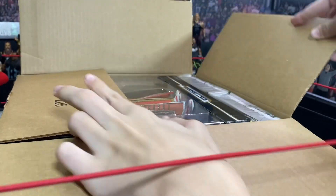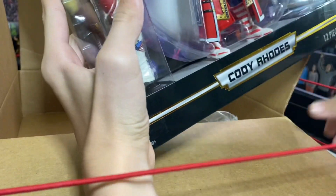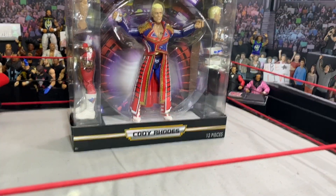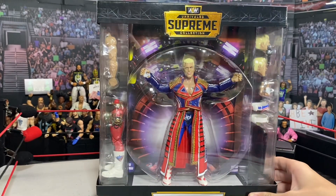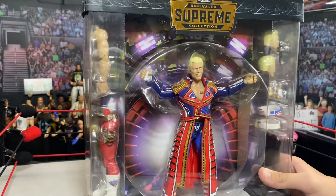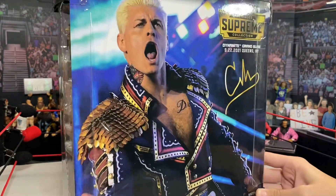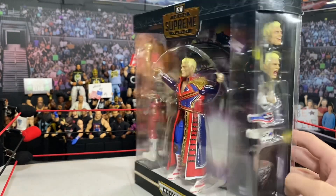I love figures and stuff. Wow, this box is way bigger than I thought. I wasn't expecting this to be this big. This is literally why they call it a Supreme figure, guys. This is huge. This looks incredible. Unrivaled Supreme Collection — there is Cody Rhodes. This box is incredible. This is way bigger in person. Look at all the detail on the side.